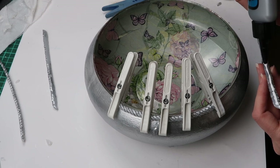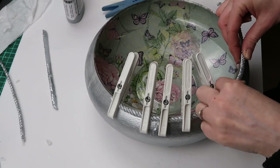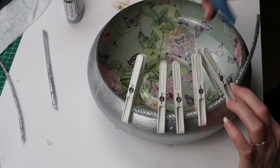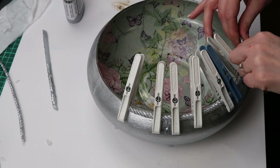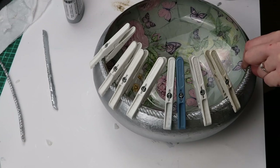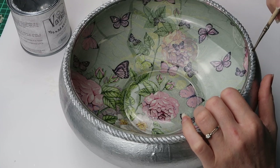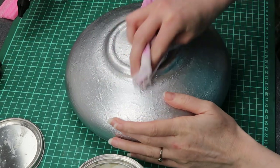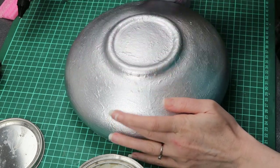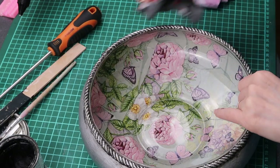I glued it and pinned it so it would stay in place. I gave the trim another coat of silver paint. I then applied clear wax to the entire bowl and black wax to the trim. I wiped away the excess black wax.